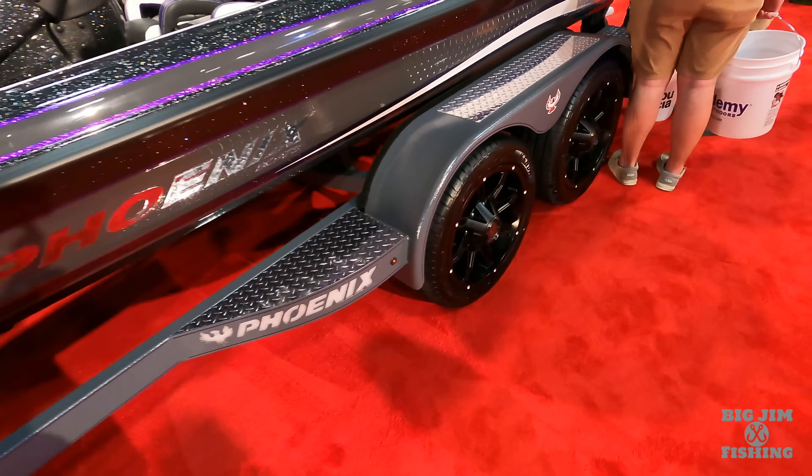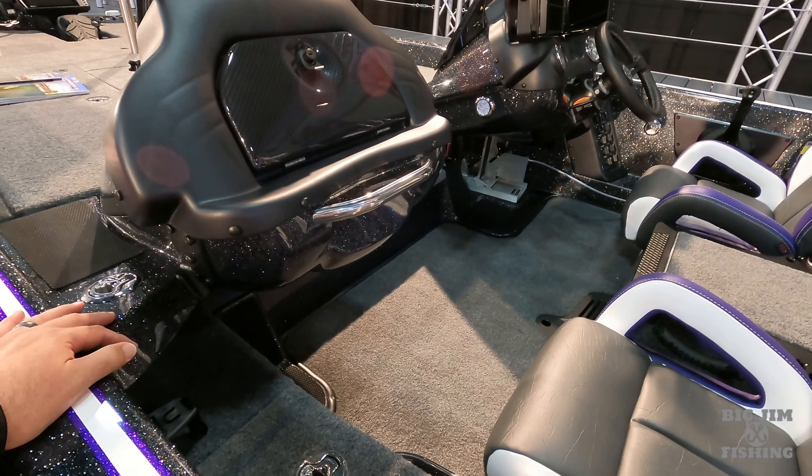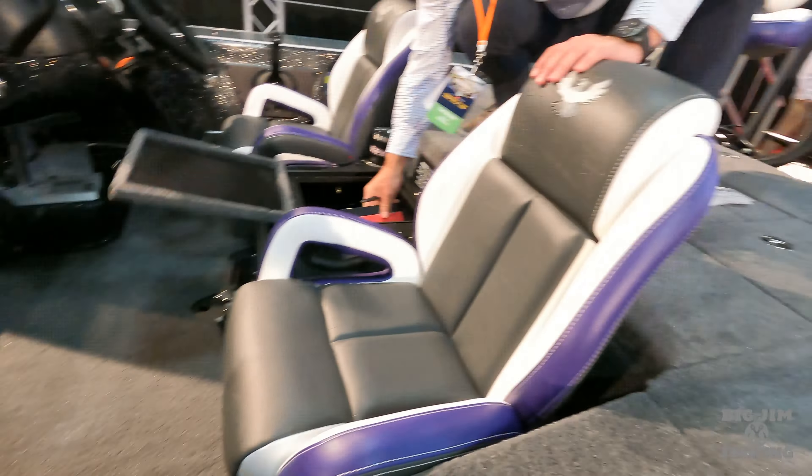The Elite Series boats have the one compartment — it's not split like the Elite 2 or the Pro XP models. So you got one large tackle package and your day box with slam latches. They got it loaded up. Got a Helix 12 up on the front. It's paint over gator hide on the trailer. If you like the color steel, silver, and black, this is the boat for you.